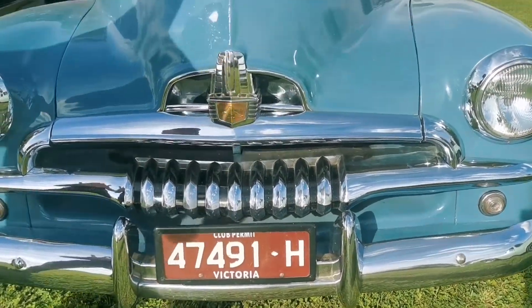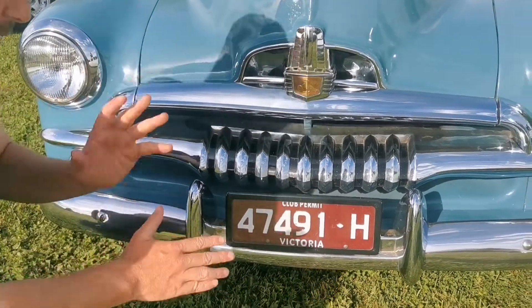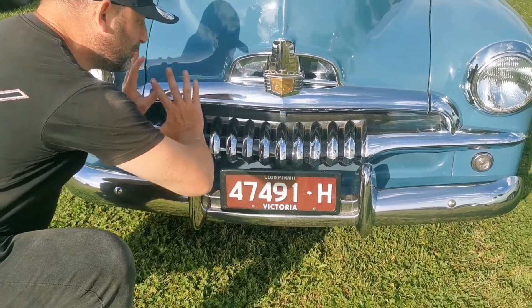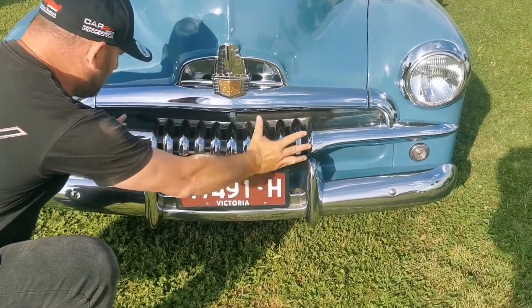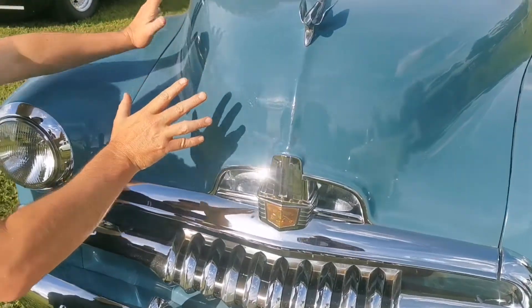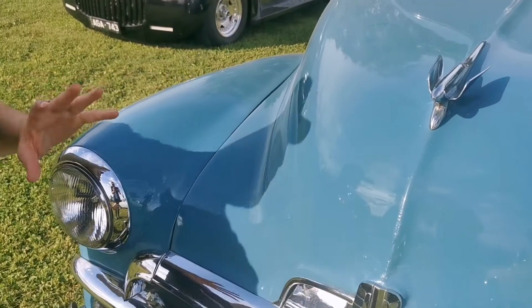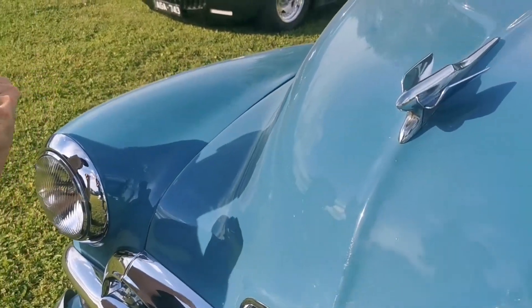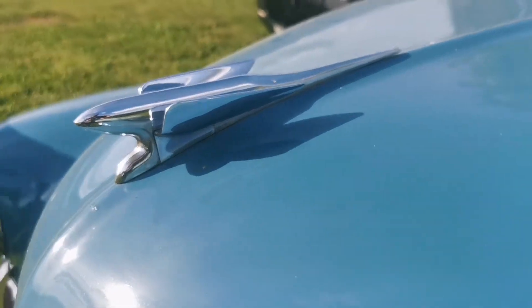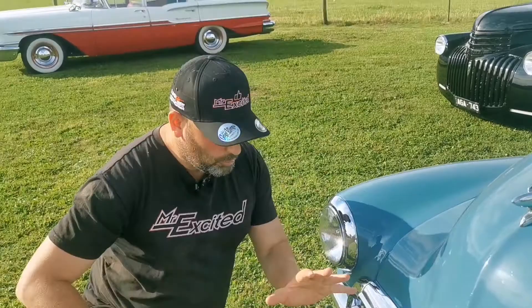Look at this, seriously. Guys and girls, look at this beautiful artwork. I call this artwork on wheels — the chrome, the styling, the shape. Look at the bonnet, look how it shapes into the light going into the fenders. Just look at that, it's just absolutely stunning. The artwork and the design into beautiful old school cars is absolutely flawless, it really is.